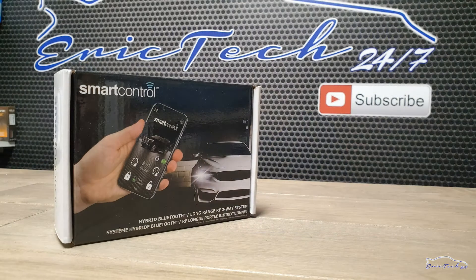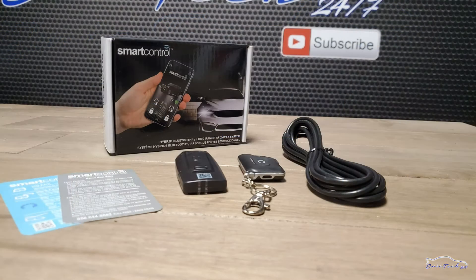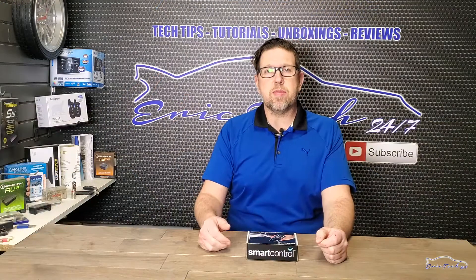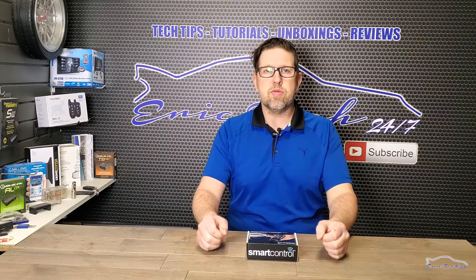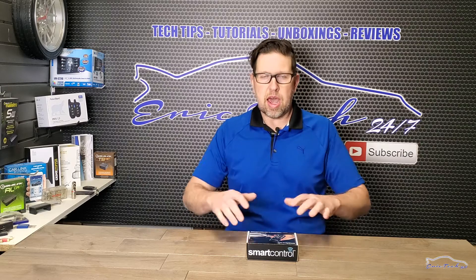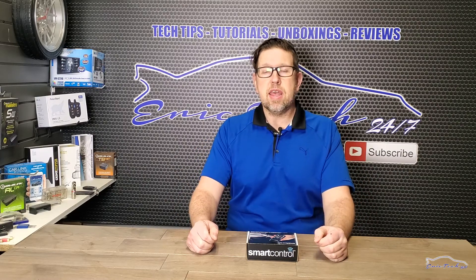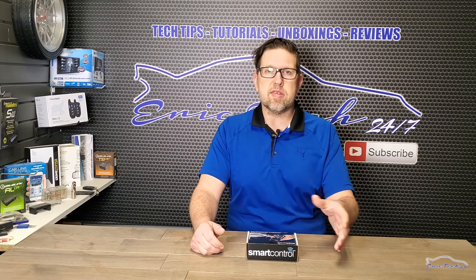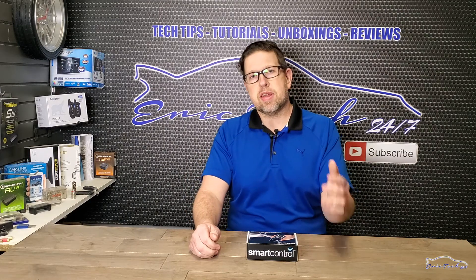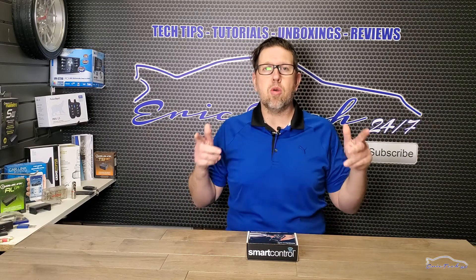Now let's get into this video. Today we have an unboxing of a really exciting product that I'm really happy to present to you — it's called the Smart Control. This is going to be a three-part video. This first video is the unboxing and general function, the second video will cover the concept and all the technical details, and the last video will be the actual install on a module — how it programs, how it works on the customer side and the installer side.